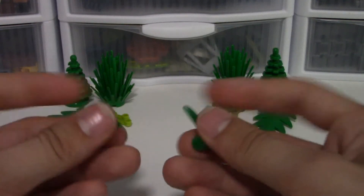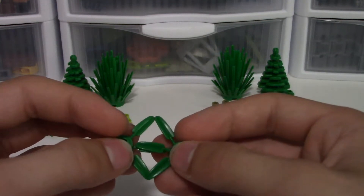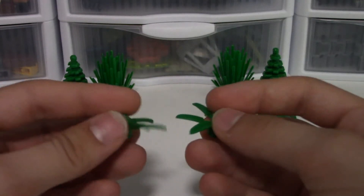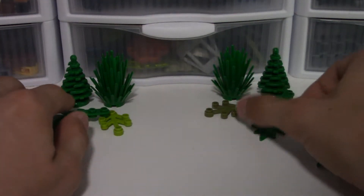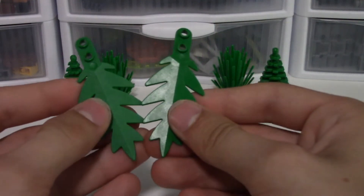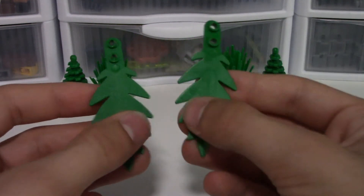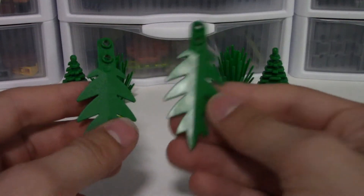These pieces are really nice and I do like them quite a lot. If you hold them up, you can see the one made out of ABS is a bit darker, while the new one is a bit lighter - but they're so close you can't really tell the difference easily. Now comparing the two tropical leaves: again the ABS one is a bit darker than the newer one, but the newer one actually does feel a bit nicer.